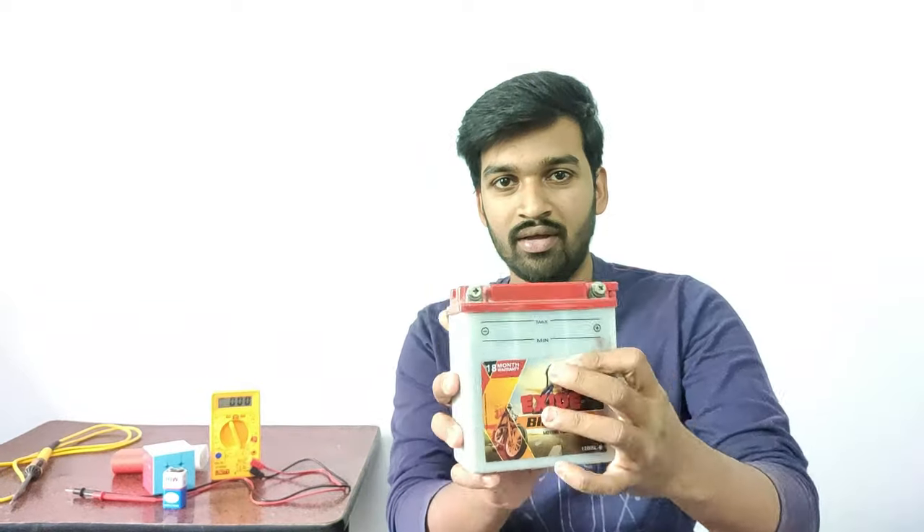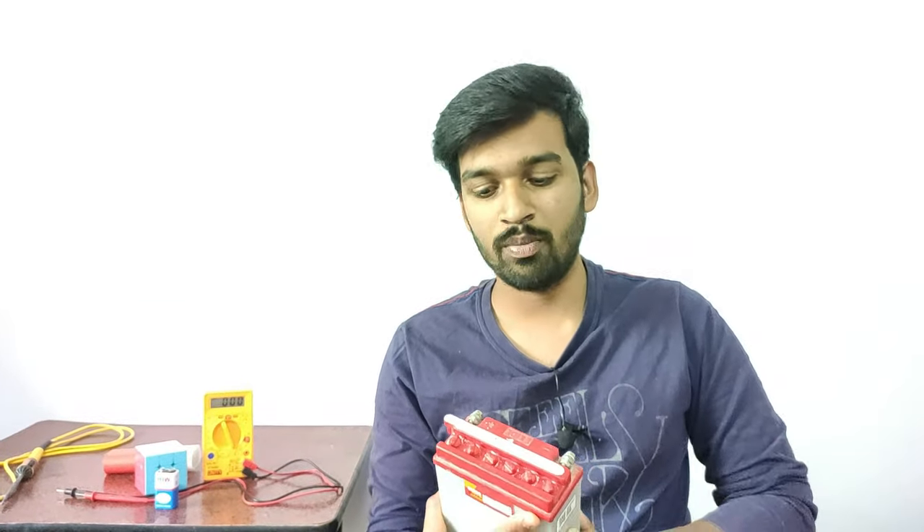Hi guys, hello. I am going to charge a bike battery in this video. This is the bike battery — I am going to charge it in this video. I am going to explain clearly. I am going to get a lot of different content and address a lot of doubts. So without any delay, let's get started.